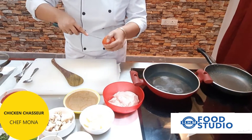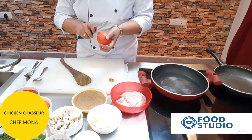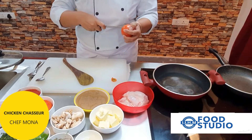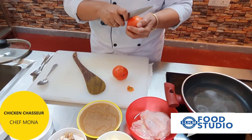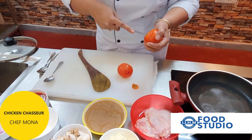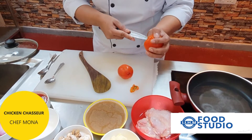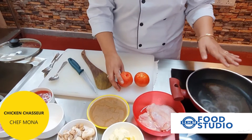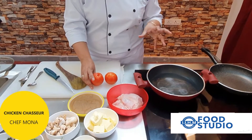We remove the eye of the tomato by scooping it out, then make a small cross-cut at the back. The purpose of blanching is to remove the peel — giving a cut at the back helps in removing the skin well. We'll allow the water to boil completely and just dip the tomatoes in for 30 seconds to remove the skin.